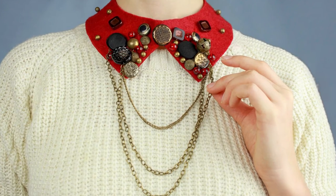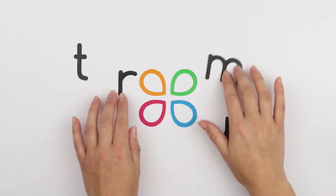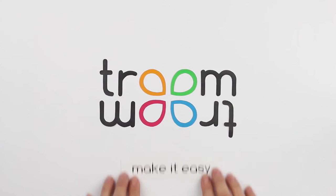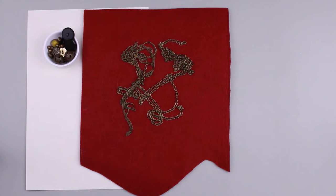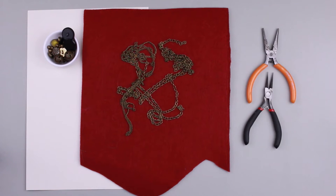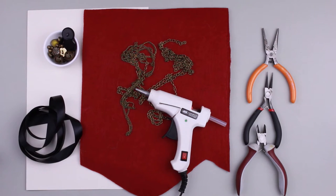Today we'll make a stylish shirt collar necklace from felt. We need an A4 paper sheet, felt, beads and buttons, chains of different sizes, flat pliers, round nose pliers, cutting pliers, satin ribbon, and a glue gun.